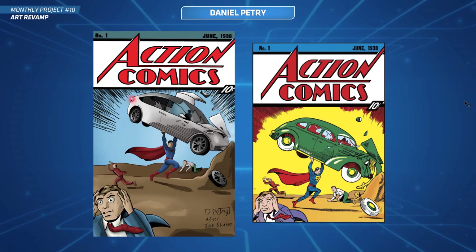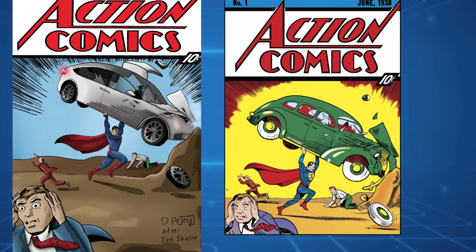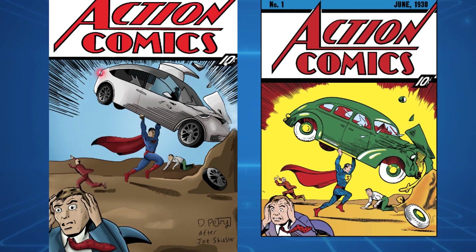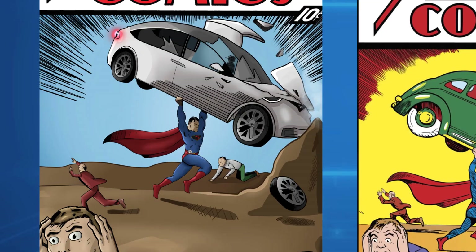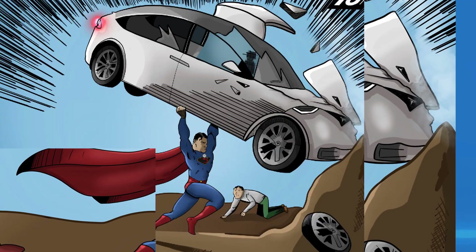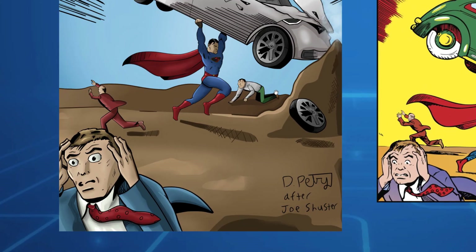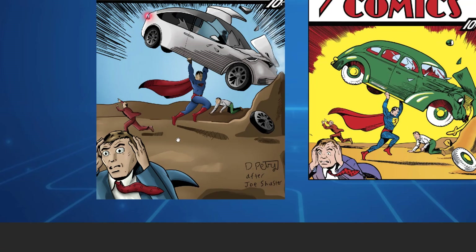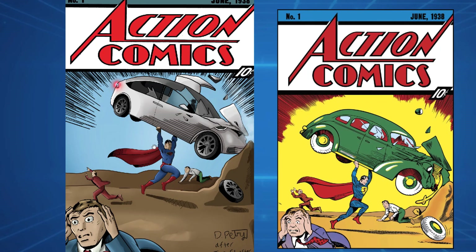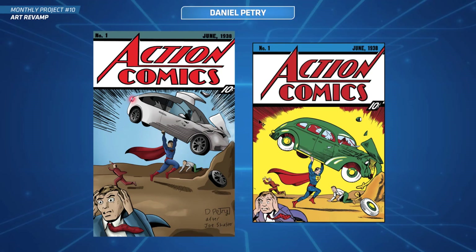Next up we've got Daniel - you've done a redo of a Golden Age comic, I think it's earlier than the Golden Age. This is a Superman, one of the first Superman comic covers from 1938. You've done a retake with the new Superman who's got that black suit - I think he's from the new show. You've got a modern car and a business guy from today. It's a nice retake revamp - nice work, Daniel. That's a full cover you've done there.